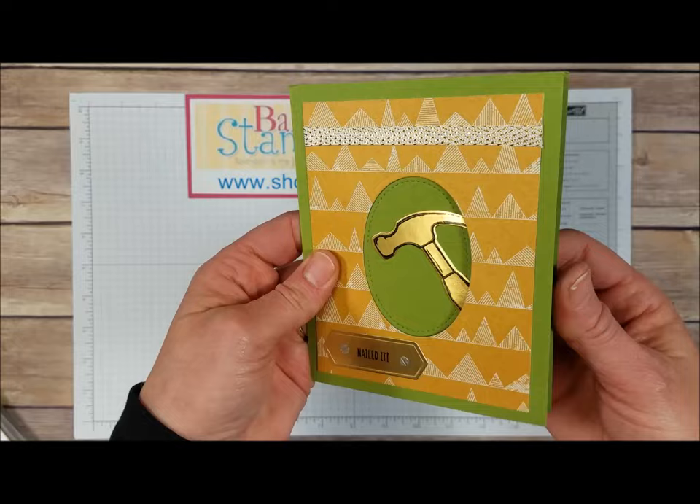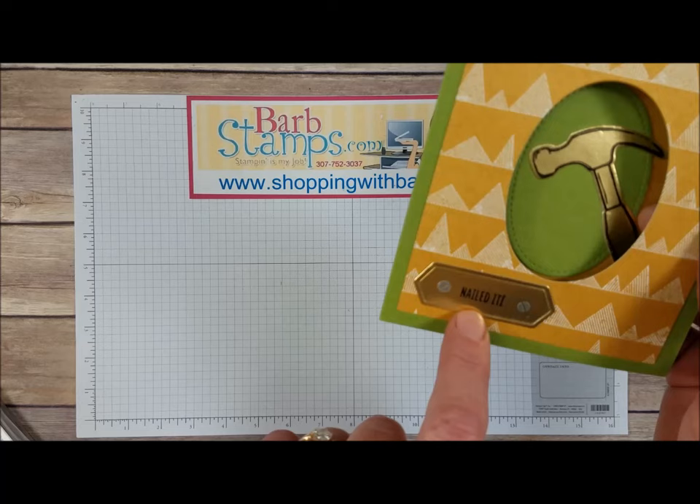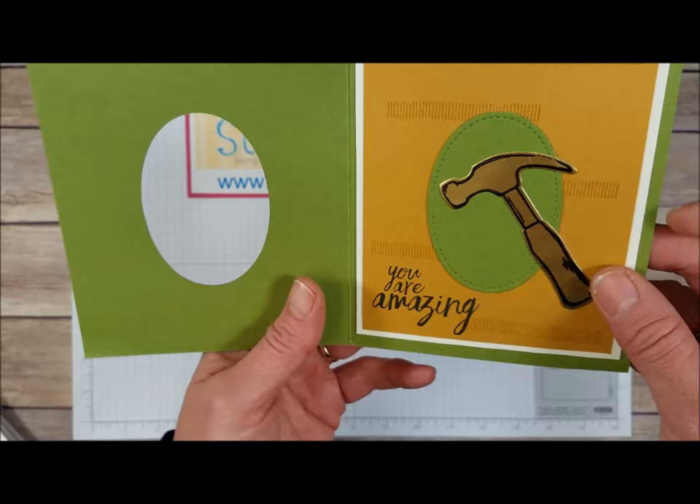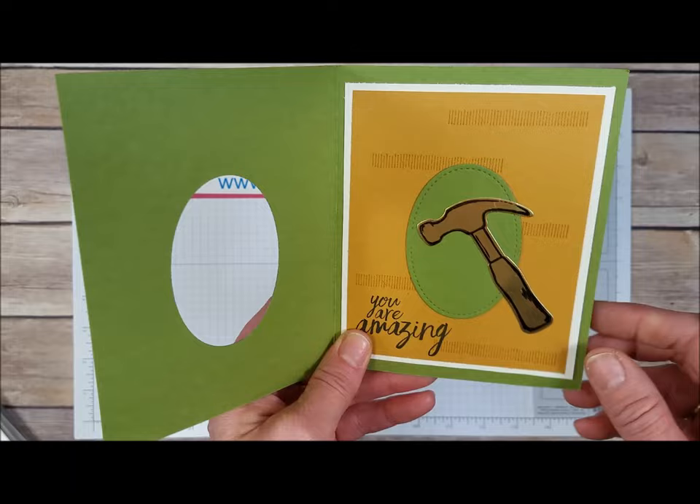This is kind of a peekaboo card. We've got some of the Designer Series paper and this little tag that comes in the die set — it makes a really cool embossed pattern around the tag. We've got a couple of little screw heads embossed in silver and our greeting on there. Open it up and we've got the stitched shape oval die cut in the center with our hammer on that, and some of those stamps from the Urban District stamp set.